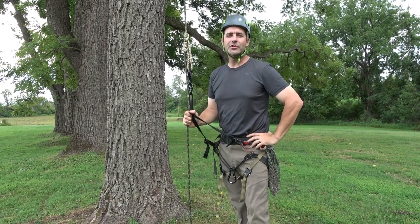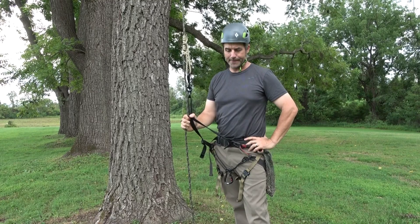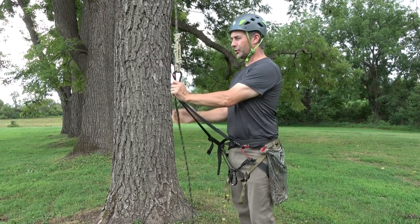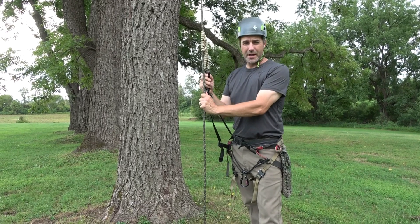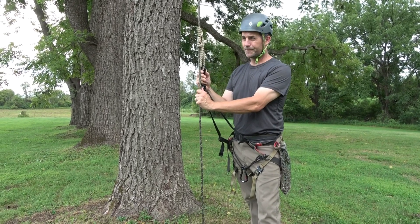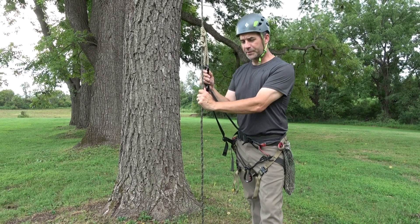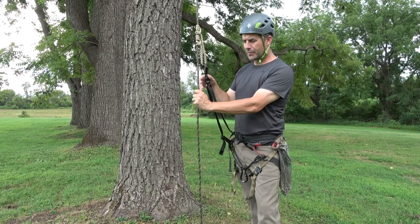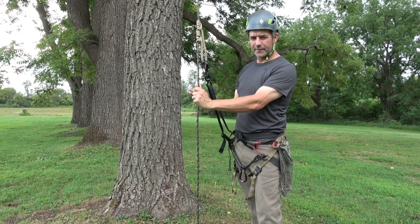Hey guys, it's John. You are on the JRB Tree Climbing channel and you're on the playlist Knot Tying. I've got a jig I'd like to show you. If you're familiar with my prior videos, the Misha-con is my favorite friction hitch. Typically in moving rope systems we employ a friction hitch on the moving side of the system.